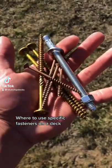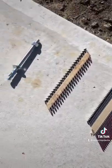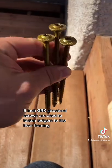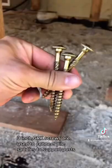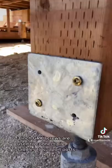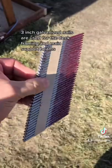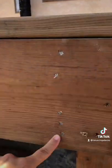Where to use specific fasteners on a deck: 5-inch GRK structural screws are used to fasten ledgers to the floor framing, 3-inch GRK screws are used to connect pile saddles to support posts, and 3-inch galvanized nails are used for the deck framing and main support beams.